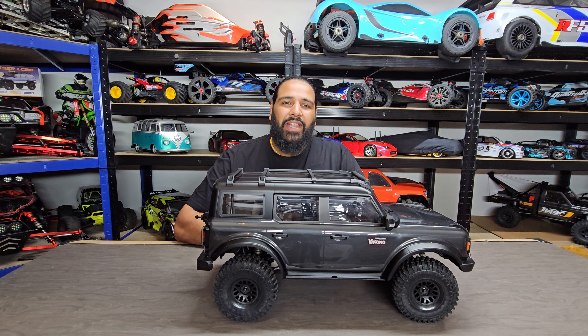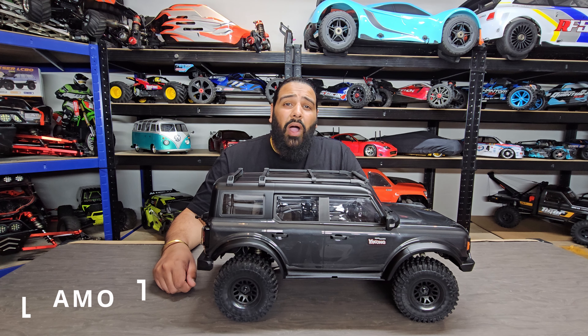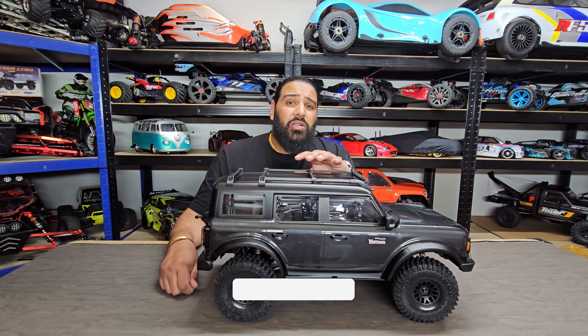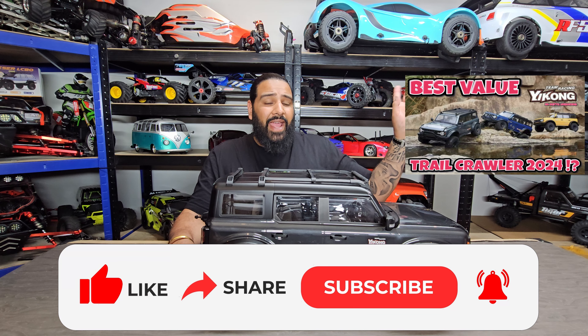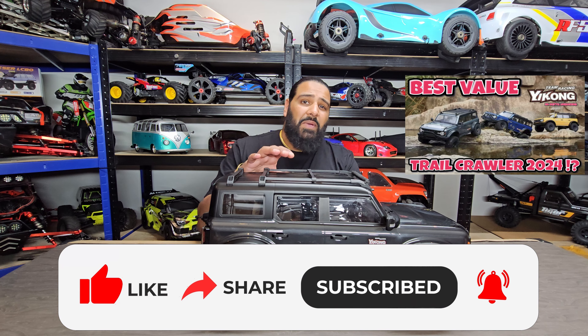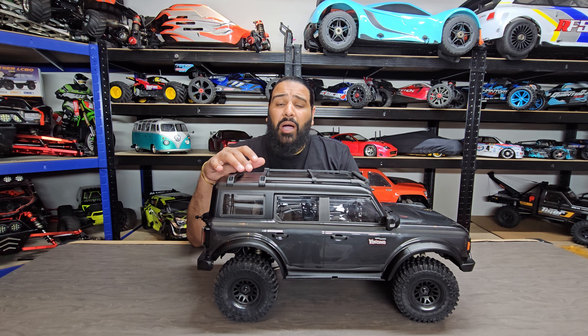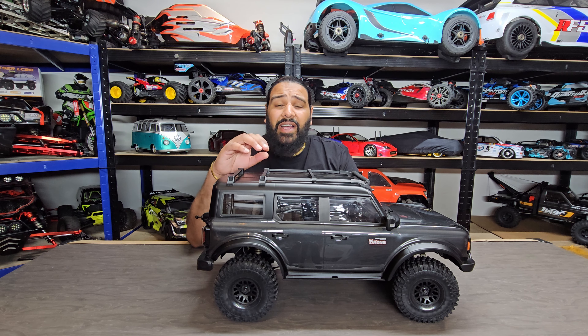Hi guys, welcome back to the RC store, my name's Ammo. In this video we've got the Yikon YK4083. If you haven't seen the in-depth unboxing video for this, be sure to check it out — I'll leave a link just up in the corner. That'll tell you the full specifications on this particular rig. Out of the box, I was blown away with the quality of this car — fantastic.